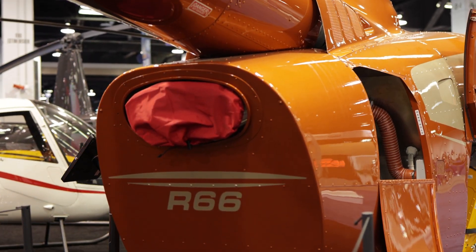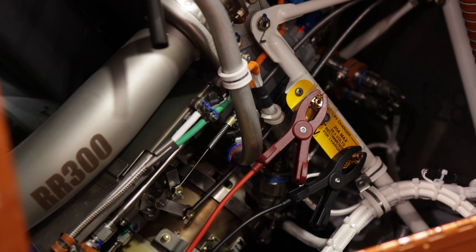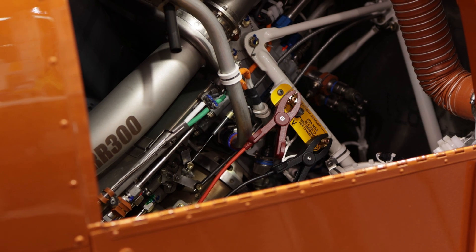The R66 runs the standard Rolls-Royce R300 engine — 300 shaft horsepower, derated to 270 horsepower for takeoff and 224 horsepower continuous, with a burn rate of about 20 gallons per hour. It's a fantastic engine and the power is really impressive. Interestingly, the R66 actually has a lighter airframe than the R44 — empty weight can be as low as 1,280 pounds, typically around 1,350 pounds depending on options, compared to the R44's 1,400 to 1,500 pounds.